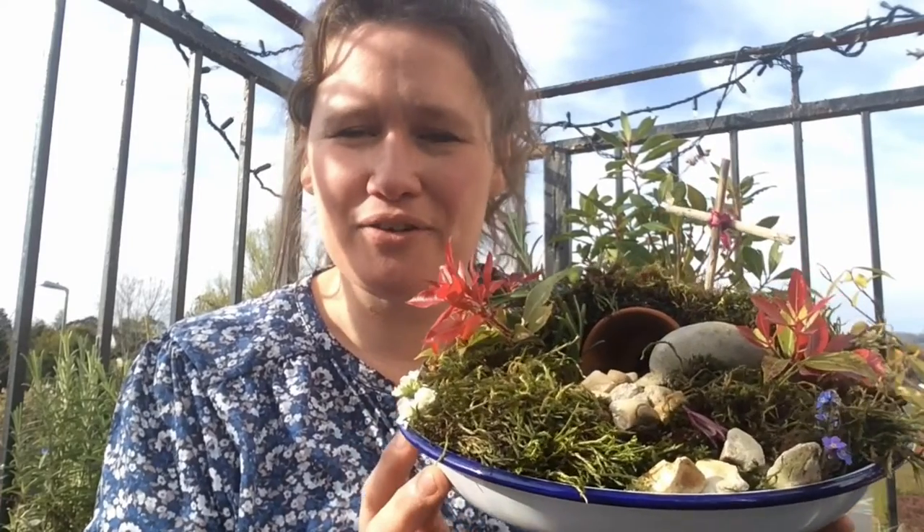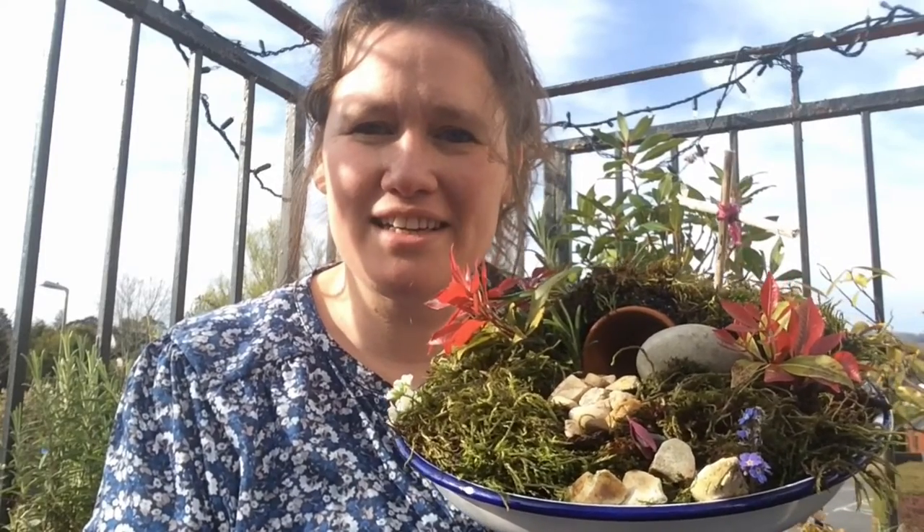Now I've never seen a mini Easter garden before. I have a simple one here that we put together this morning. You just find a plate or a baking tray or anything like that and create a garden out of things that you just find lying around.